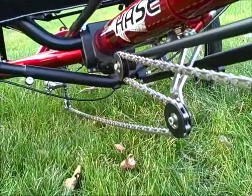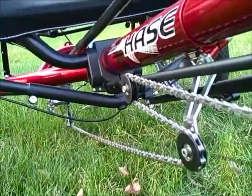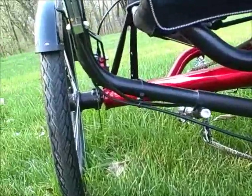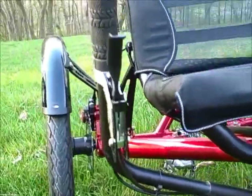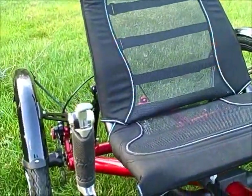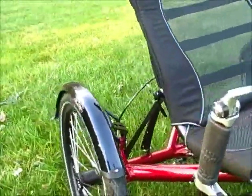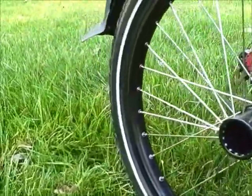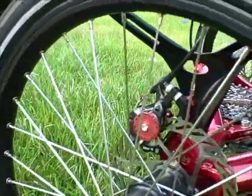It has an optional chain adjuster so different people can ride this very easily without having to shorten or lengthen the chain. Adjustable handlebars, 7-speed shifter, very comfortable seat, comes with side fenders, double-walled rims, and Avid brakes.